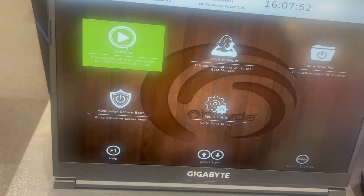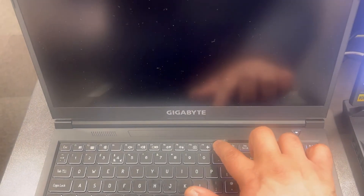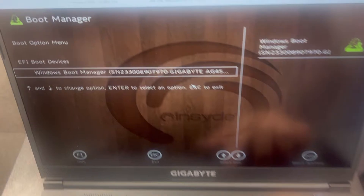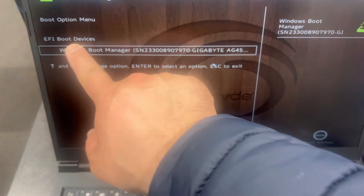I'm going to exit BIOS now and show you the boot menu option key. I will exit BIOS and continue. Now keep tapping the F12 key — just keep doing it until the boot menu appears.